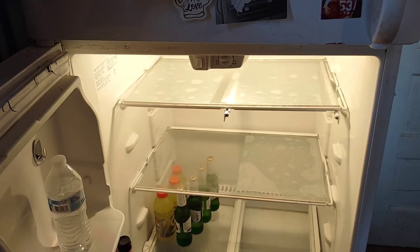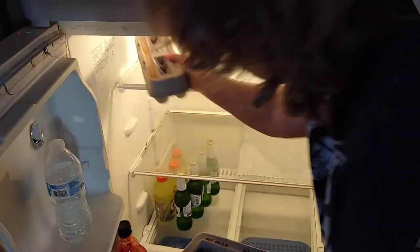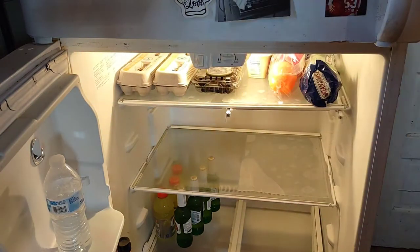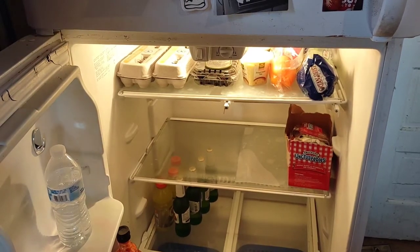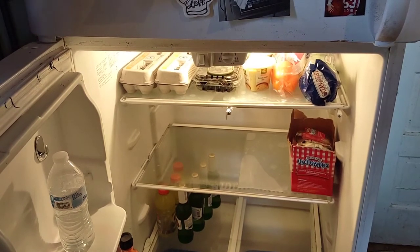Now I'm going to start organizing and going through all the food. I'm putting the eggs back first — I always keep my eggs on the top left shelf. I haven't been able to find the Dollar Tree egg holders in my part of New York. Starting with the eggs on the top shelf, I'm going to put the produce there too — blackberries, bell peppers, celery, the kielbasa, and my cheese soup. I tore the top off the Uncrustables box for easy access for my kids.